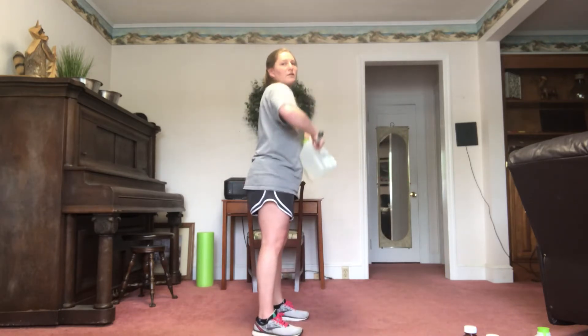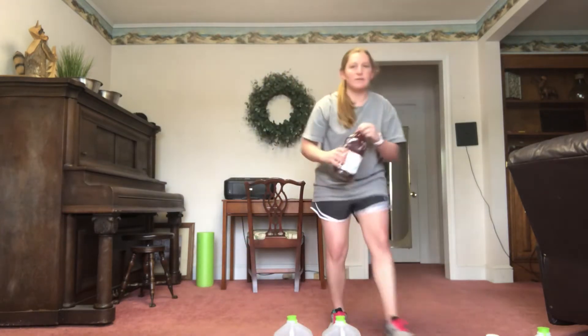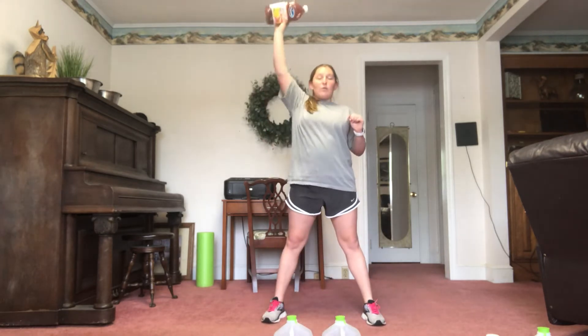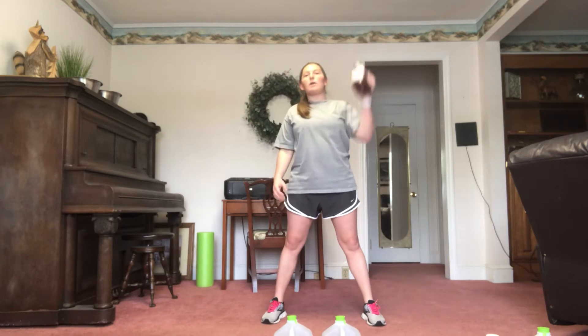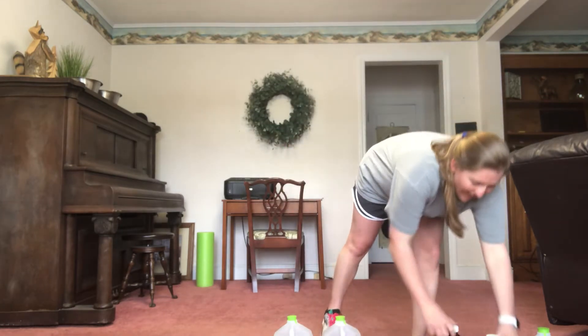Next I have snatches — good upper body workout. Going down and bringing it up. For this one, do the first set with your right arm, second set with your left arm, third set right, last set left, and just change like that. Make sure the arm goes straight up. You can try using your light dumbbells with these, or you might be able to find other items around the house.